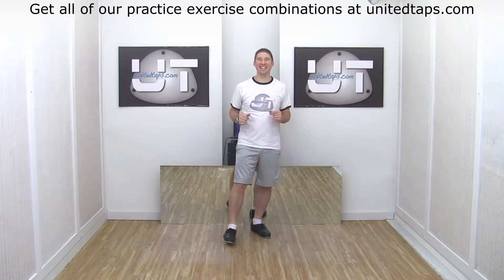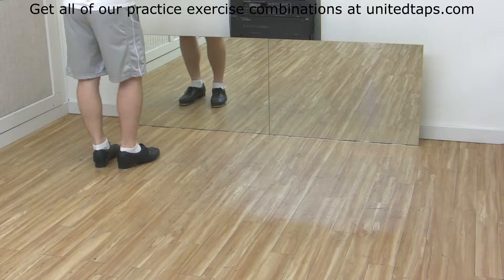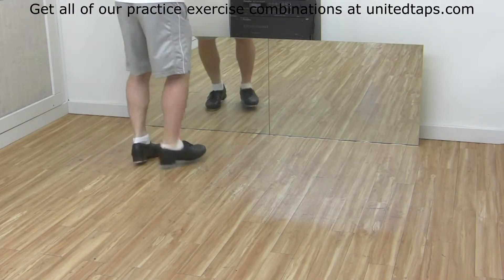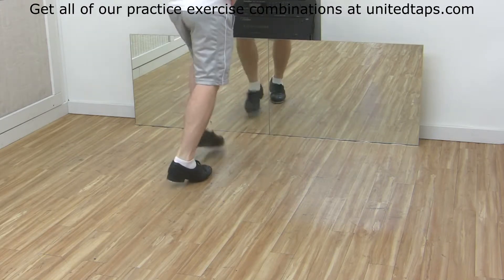Stamp Step Toe Heel practice exercise. Let's just do the footwork first. We're going to start on our right foot. We're going to do stamp step toe heel, stamp step toe heel, shuffle ball change.